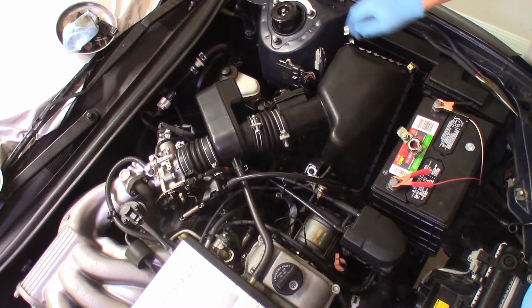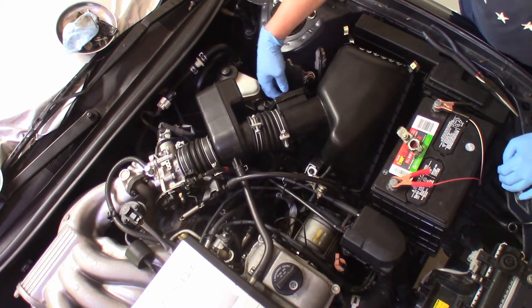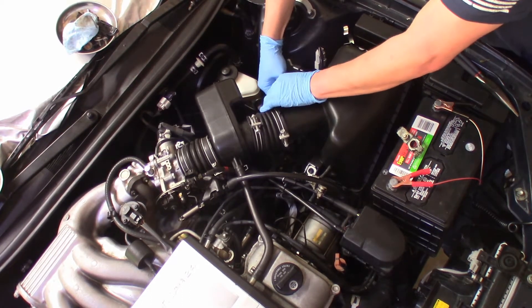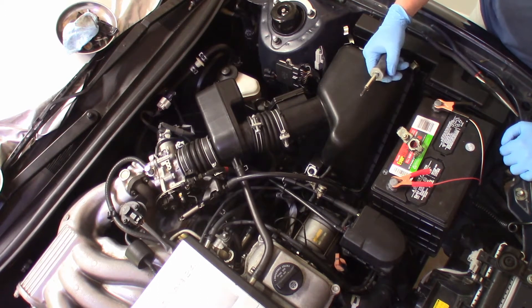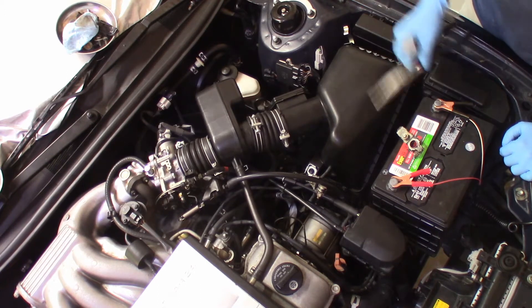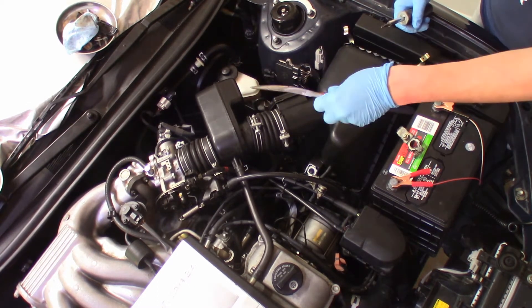We'll start from the right side to unclip the airbox. Next, I'm going to disconnect the air flow sensor — just disconnect it like so. The only tools needed are a Phillips screwdriver and maybe a pair of pliers, depending on what type of hose clamps you have. We have factory hose clamps, so I will need the pliers.